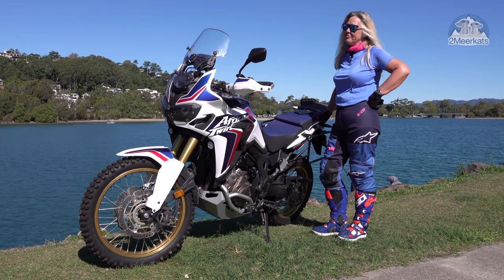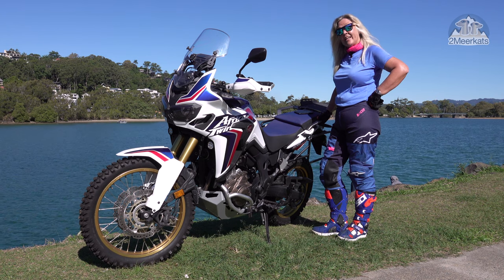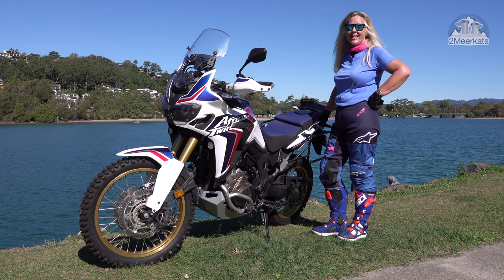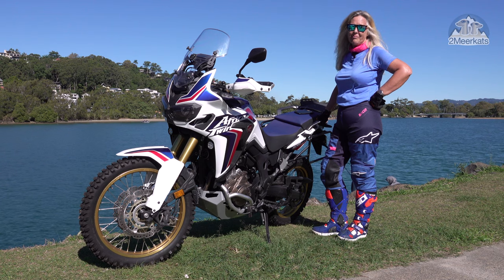We've ridden down to Jindabyne, through the middle of Sydney, in the rain, at night, and then right out to Birdsville, onto Big Red. Yeah, we've been through a lot together and I thought that some of you guys might be interested in the 22 mods that I've made to this bike.